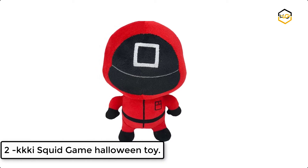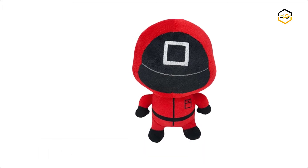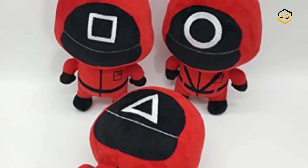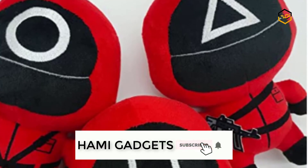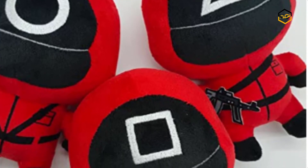At number 2, we have Key Squid Game Halloween Toy. This Squid Game plush is made of polyester fabric with new, environmentally friendly PP cotton filling. This plush toy will make the perfect Halloween gift for any child. It is cute and cuddly and will provide hours of fun. It is also the perfect gift for your girlfriend this Halloween.